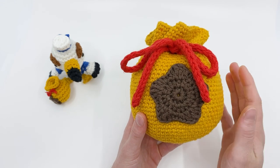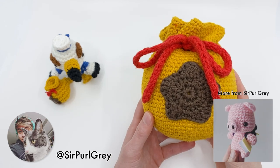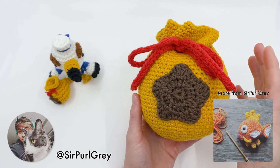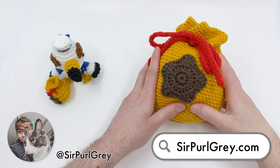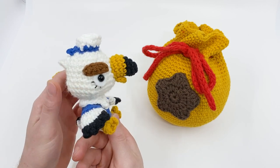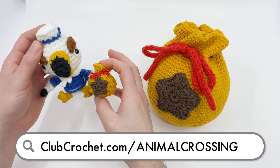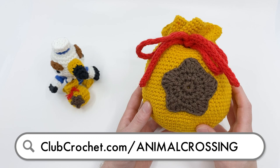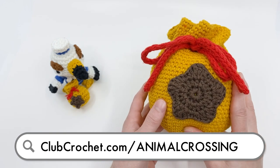Really quick before I get started — this pattern is not originally designed by myself. It's designed by another amigurumi artist that goes by Sir Pearl Gray. You can find more of his work at sirpearlgray.com. We did a few collaborations this month around the theme of Animal Crossing. He designed a Gulliver pattern we have a tutorial for, and I designed a miniature bell bag to go with little Gulliver. Find all our Animal Crossing patterns at clubcrochet.com/animalcrossing. We even have another collaboration coming up in the future — I'll keep it a secret for now.